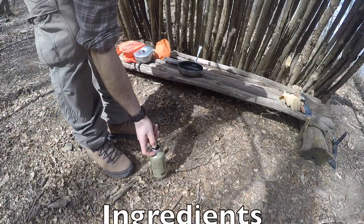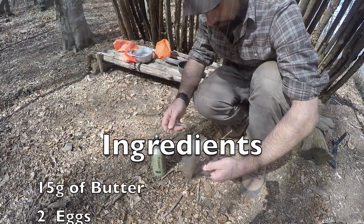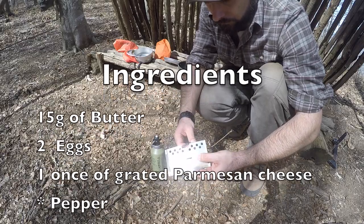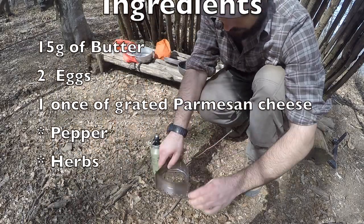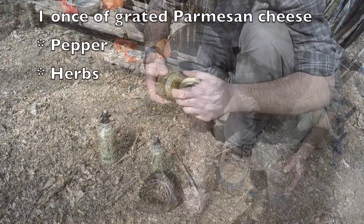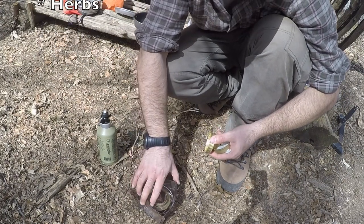Ingredients for this recipe: 15 grams of butter, 2 eggs, 1 ounce of grated Parmesan cheese. In this recipe I didn't use pepper, and I suggest you don't use salt because Parmesan cheese is very salty.